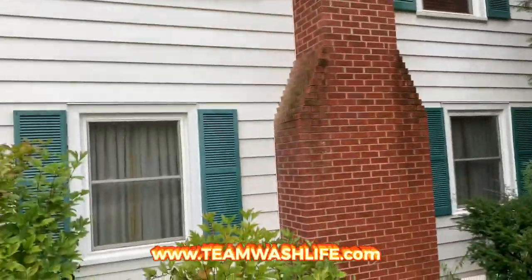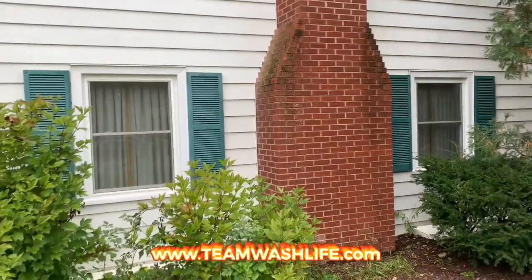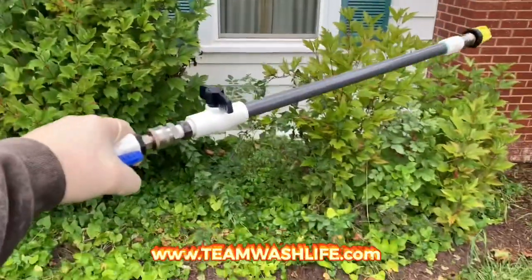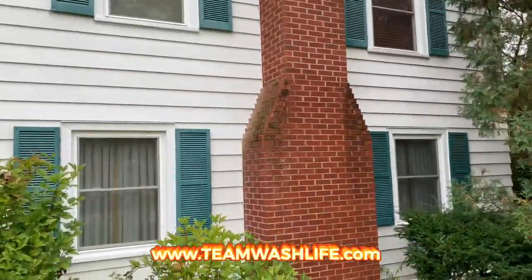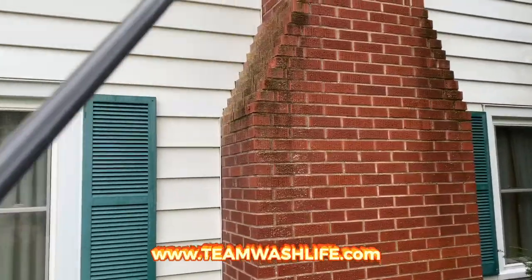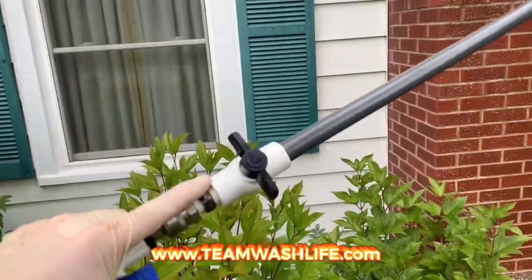We downstream a lot — if we can downstream, we just downstream and rinse all at once. But sometimes it makes sense to do both, where you've got a guy applying chem with a roof pump and another guy behind him rinsing. Both methods are very fast. But in a situation like this, I've got to bring the roof pump out anyway to get this chimney cleaned up, so I might as well just walk the chem on the whole house with this and have him rinse.